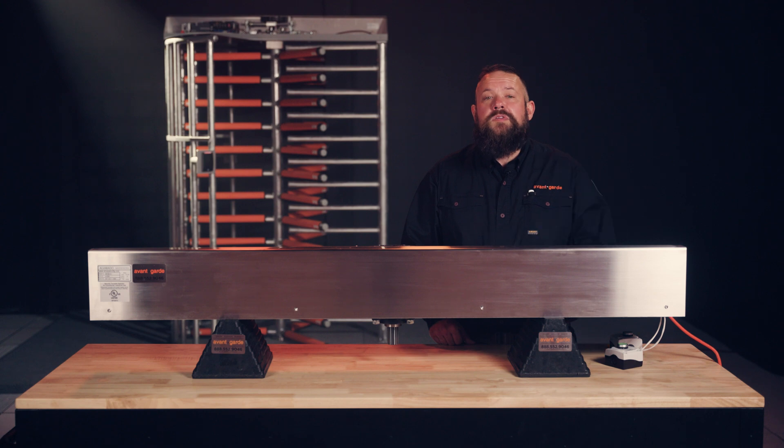If you have not already watched our How to Troubleshoot Your Alvarado Full-Height video, please click the link in the description.